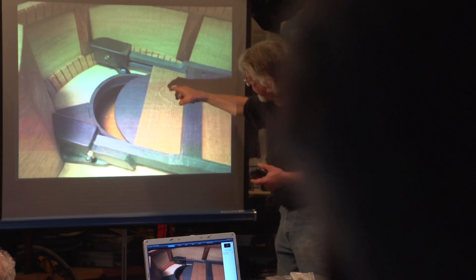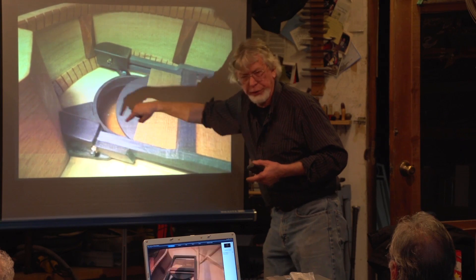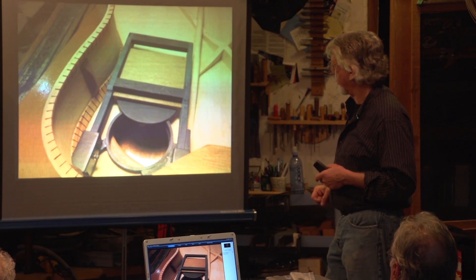This door, when it's finished, will have three springs pushing this ebony up against the inside of this sound port here, so it'll always make contact. Those springs are not in there yet, but the door is in there now. And so we can illustrate that.